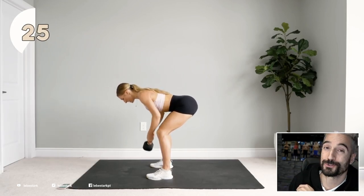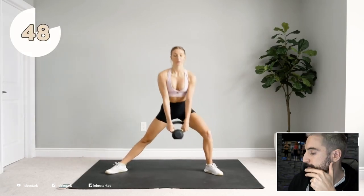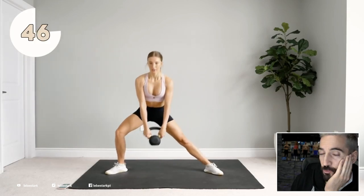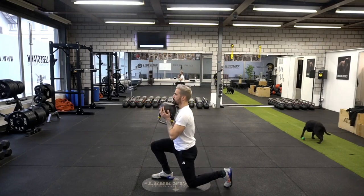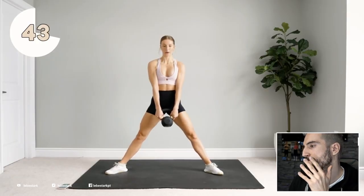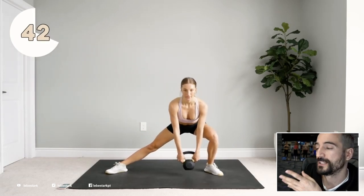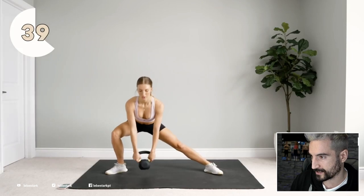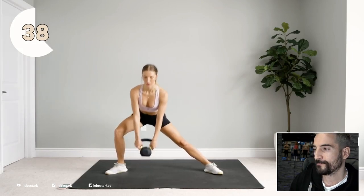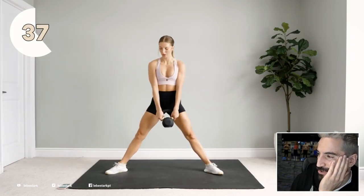Just because you can doesn't mean you should — that's what Dan John said. So your side lunges? Well, I'm particularly not a huge fan of side lunges. I rather enjoy the reverse lunge because it's so easy to do for most people. And we always have to think about the fact that many people have some kind of knee problems, and side lunges may exacerbate those knee problems. I'm not saying you shouldn't bulletproof your knees, but I just don't like side lunges as much.